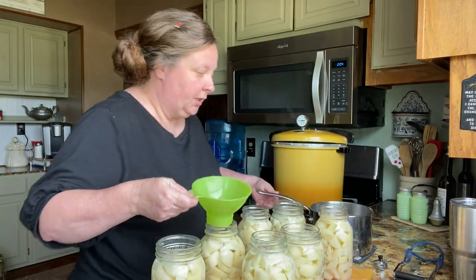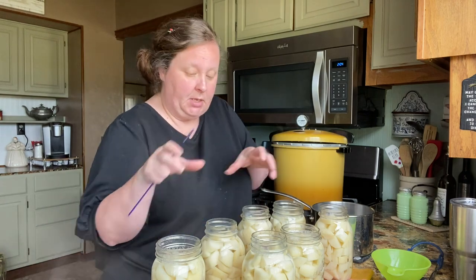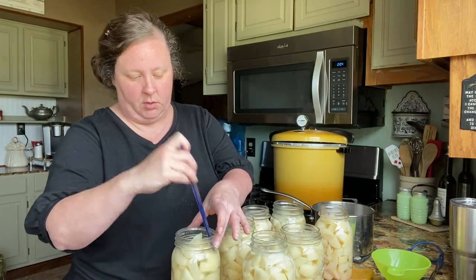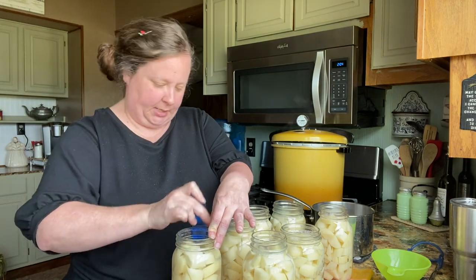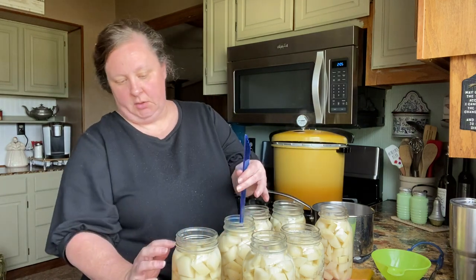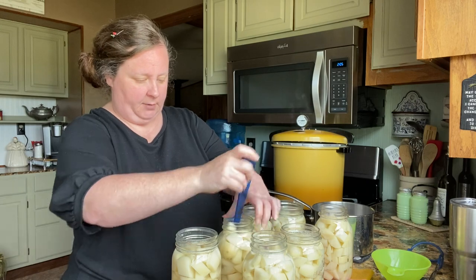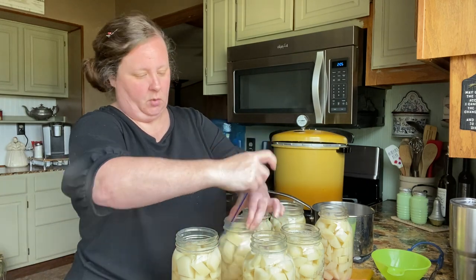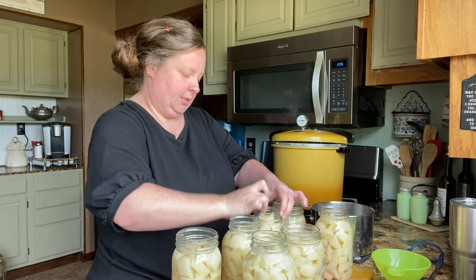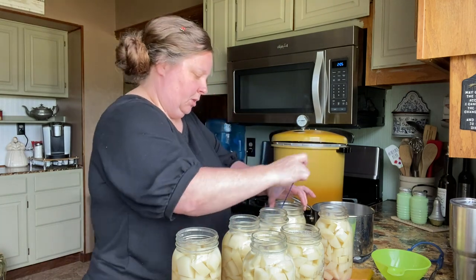Now that we've filled all the jars, we want to use our debubbler tool to get all the air bubbles out. Make sure you do this step — don't skip it. If you do, your potatoes won't have the liquid soften around them and it just won't look good. Once you feel like you've got all the air bubbles out and it looks like the liquid has gone down a little bit and needs more, just put some more in. I usually go around five, six, seven times — more or less is fine.